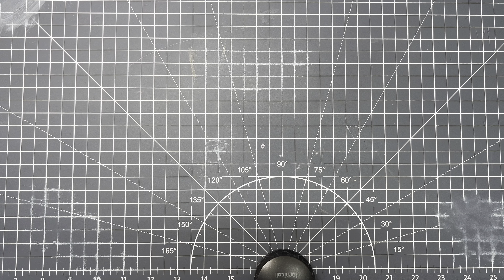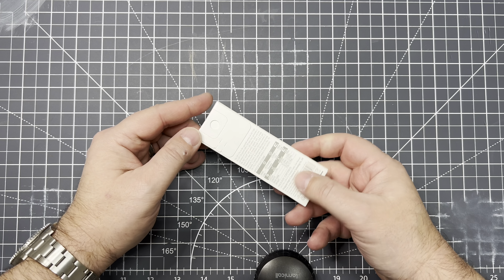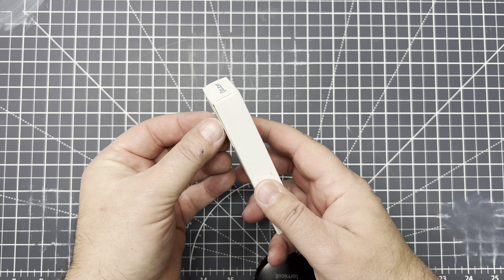Hey everybody, Gulf Coast CDC here. Got a quick unboxing review for you — well, more of a comparison. So if you saw that thumbnail, you know what's up. I got this IR2 Pro keychain light.